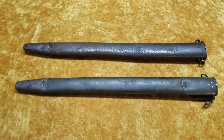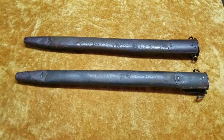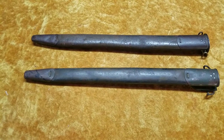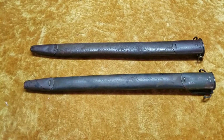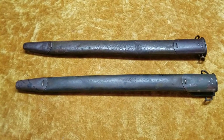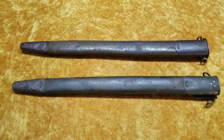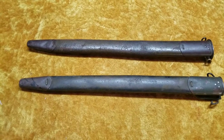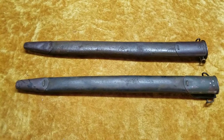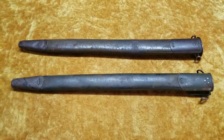The design was sort of based off the British P-13 scabbards. They were modified slightly — you know, like the 1907, 1913 era. If you watched my 1917 bayonet video, I kind of discussed how the United States was making bayonets and rifles for the British. They made the P-13 bayonets for the British and ultimately just kind of bought them back. That's why some of the bayonets you find have hashed out British markings.